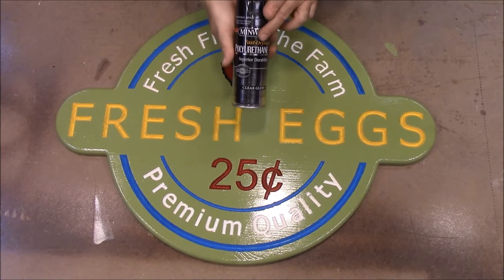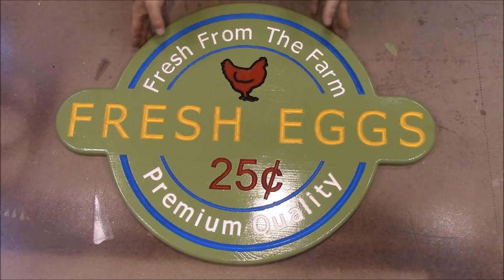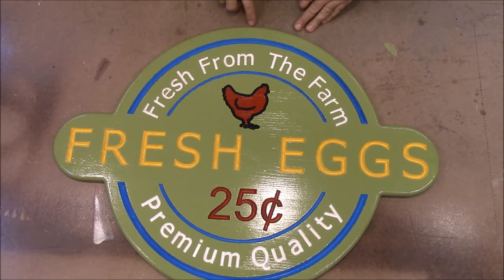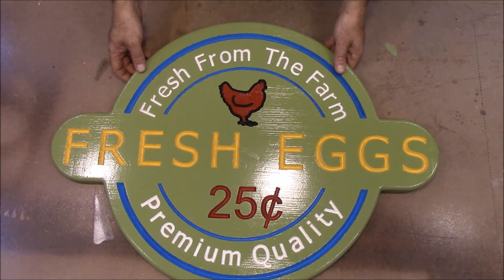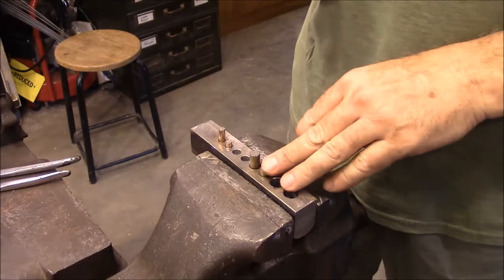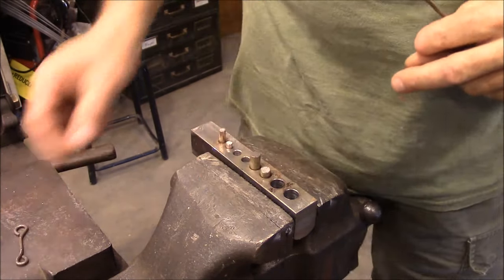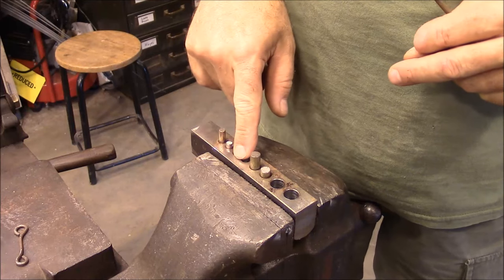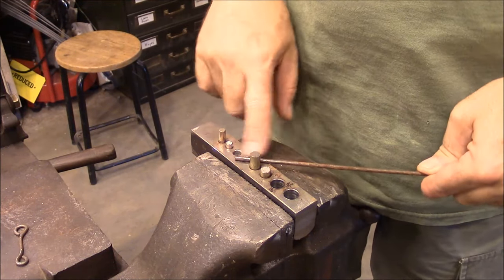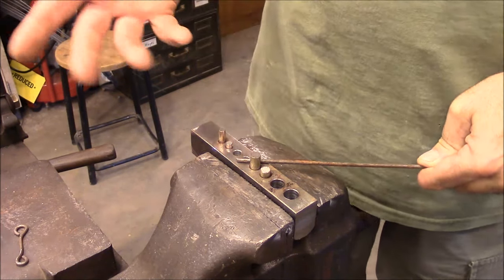I've got a high-gloss finish on here — I used Minwax polyurethane high gloss. The last thing I've got to do is get a hook put on the back to hang it. I actually want the hook to come up above it so you can kind of see it — just the look I'm going for. We're going to make a hook like this one using a bender I show in another video. I'm going to fast-forward through making this since I've also got a video showing how to make hardware the same way.